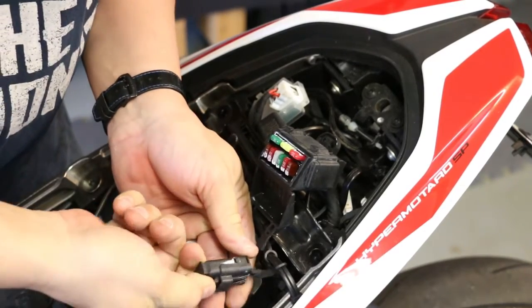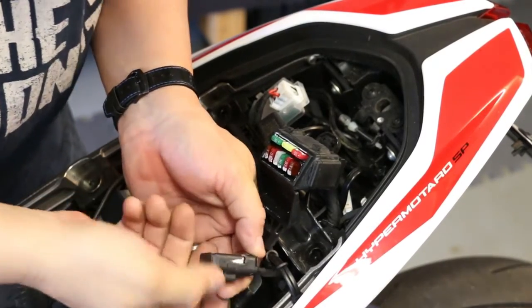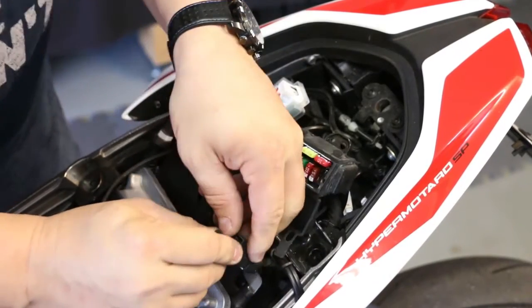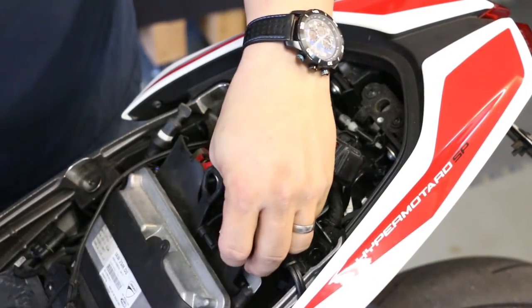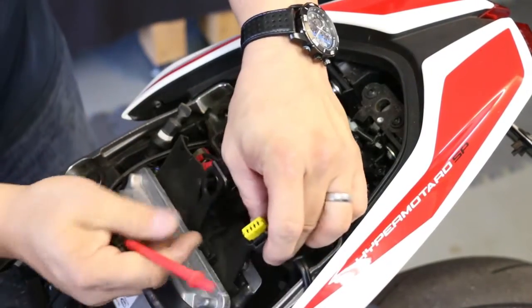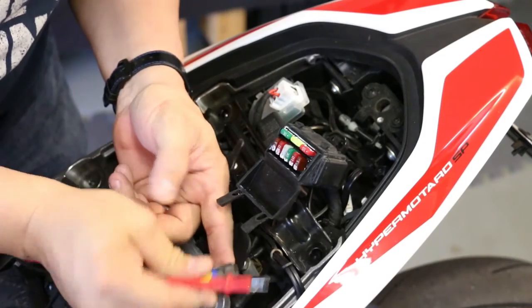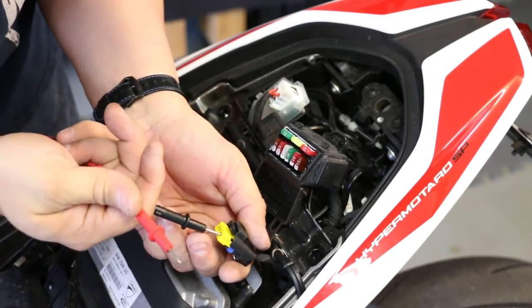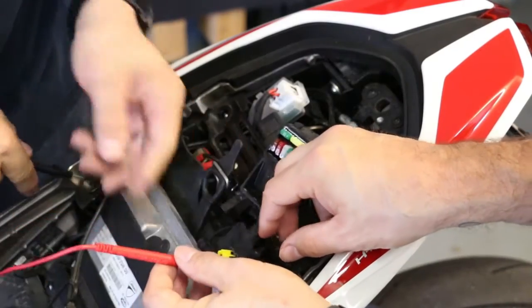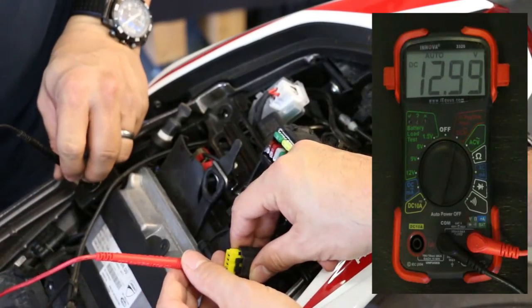Next we're going to work on the OBD plug. On this bike, the OBD plug is located just below the fuse panel. We'll go ahead and take the cap off and test it to make sure we're getting the constant 12-volt power we need. The purpose of the constant 12-volt power is to ensure the GPS tracker always has the ability to report its location, even if the bike is turned off.